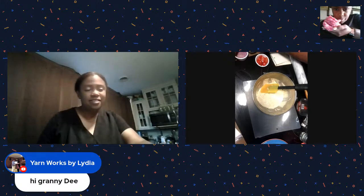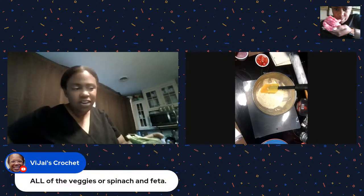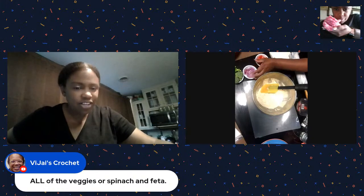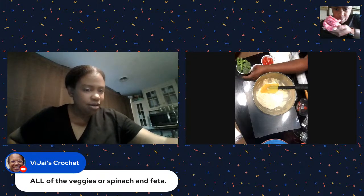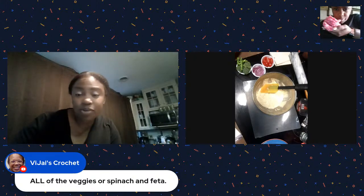All the veggies - spinach and feta. Very nice! These are some of the veggies I cut. I have tomato, onion, a little bit of baby broccoli, and that's it. Plus the mozzarella cheese. Nothing too exotic.